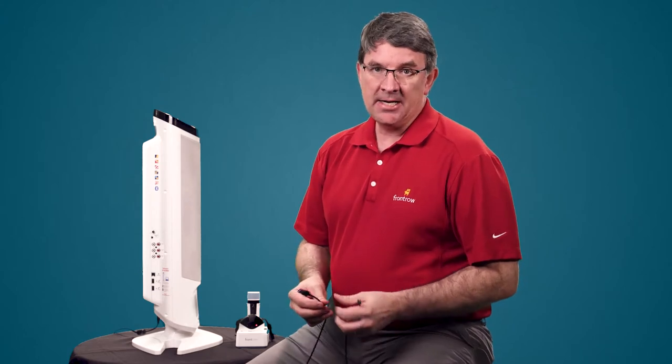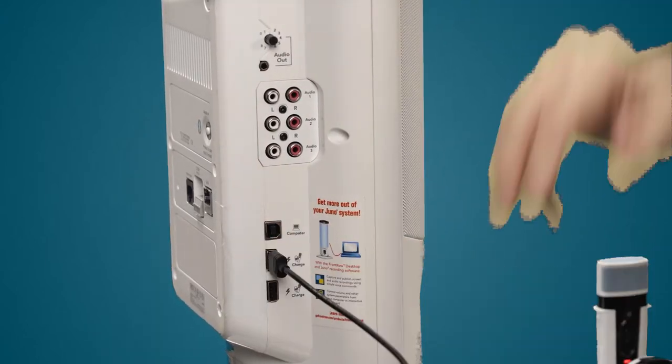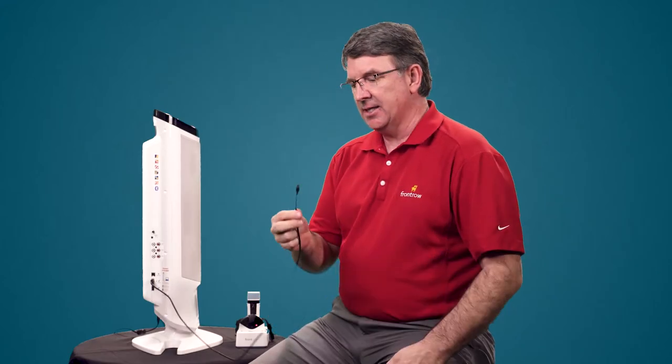To charge your mic overnight, plug the USB in here into the charging slot on the Juno, and then the micro USB plugs into your microphone.